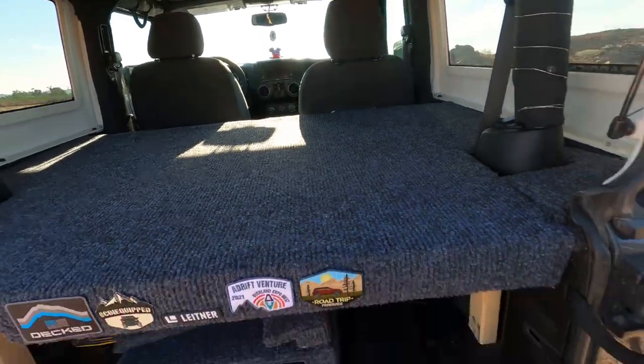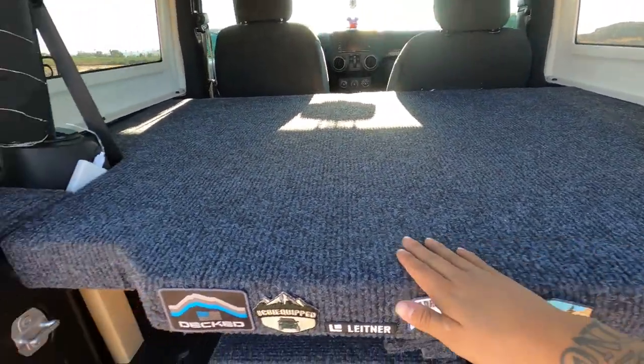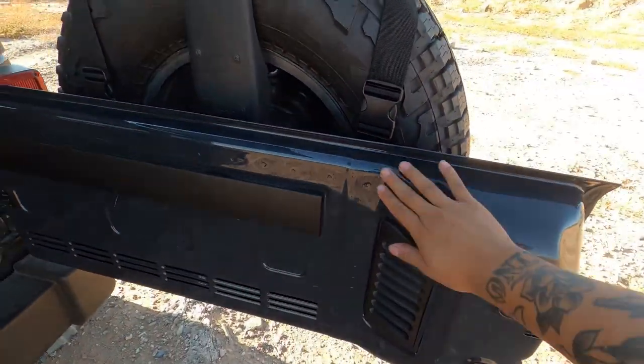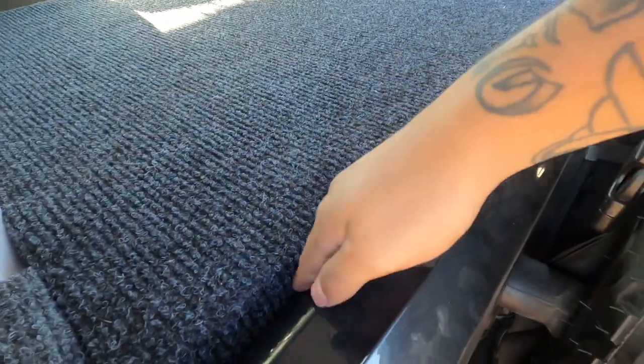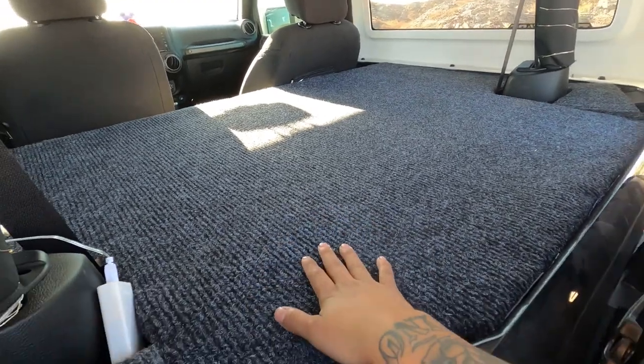Another advantage — especially this time of year when it's getting nice in Arizona — I designed this to sit nice and flush with everything and follow the contour of the rear gate. When it's closed, there's no way anyone can access anything underneath, so it also works as a security panel.